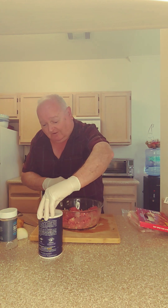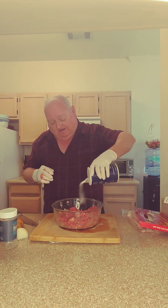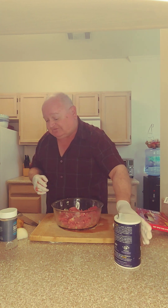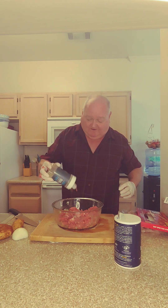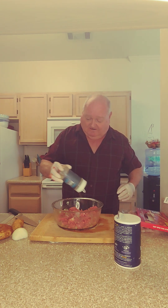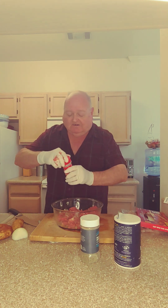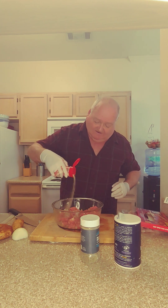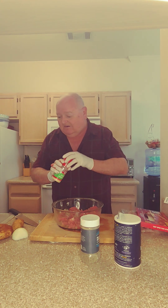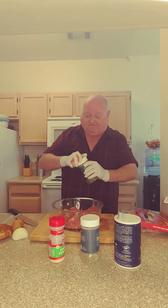We're going to put a little salt — everything's to taste — a little pepper, a little garlic, and a little parsley.